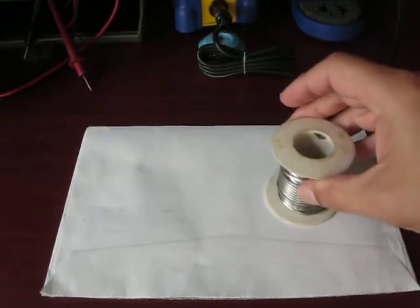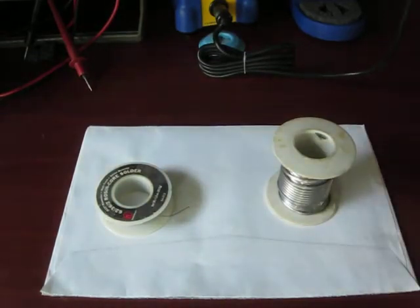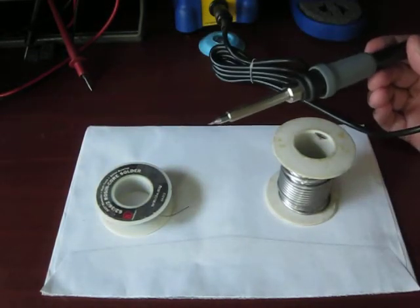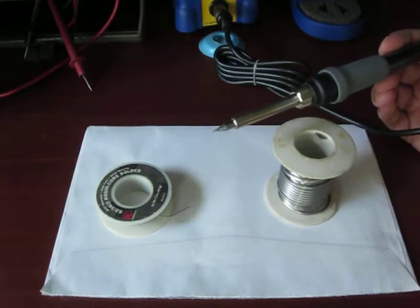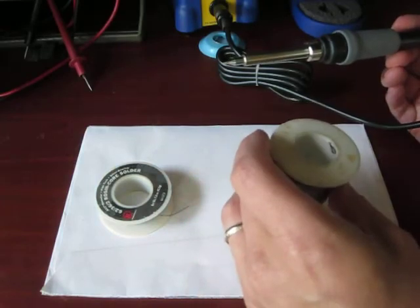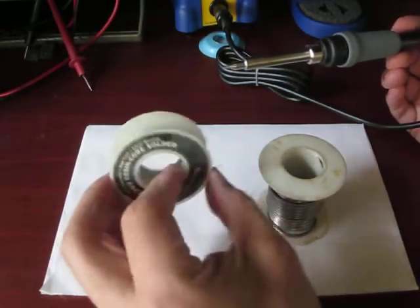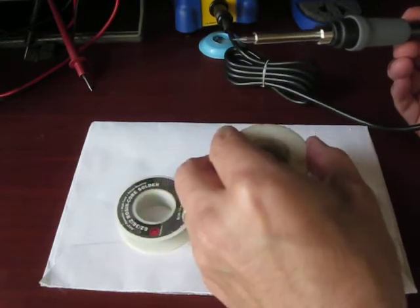Hey YouTube, today we're going to prepare the new soldering iron tip for use by tinning it. I have two different solders here. They're both essentially the same rosin-core solder. One of them is much larger diameter — I'm going to use that for tinning.